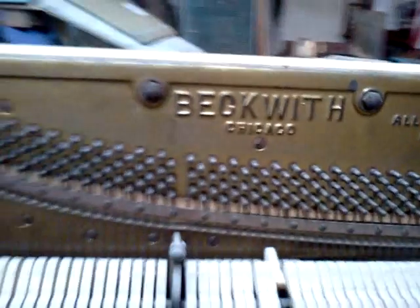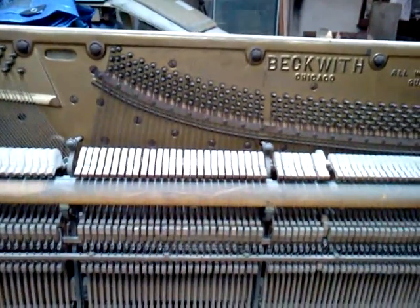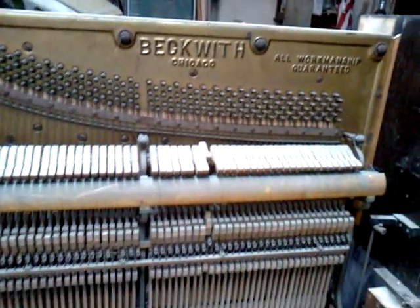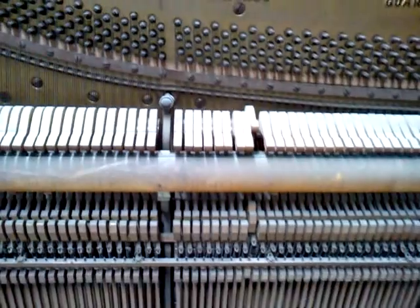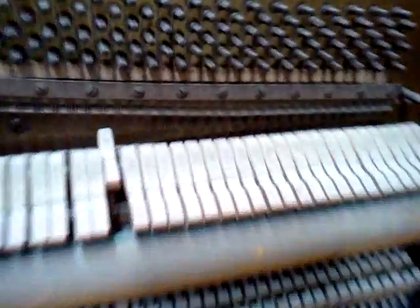You're looking at a Beckwith vertical. It is an ex-player piano and I have not run the serial number on this particular piano yet, but I'm going to guesstimate that it's made between 1900 and 1920.